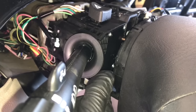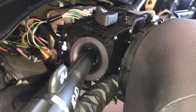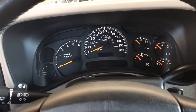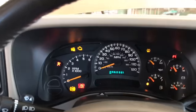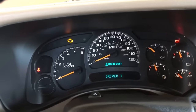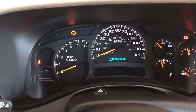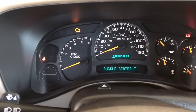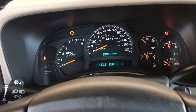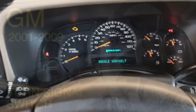The bottom bolt can be tricky to get started. If you have trouble getting it in, you can use some needle nose pliers to start it turning. Once we get everything bolted back together, the last thing we need to do is check the operation of the new switch to make sure everything's working and the diagnosis was correct. As you can see, when I turn on the right turn signal, no high beams come on — definitely a success. I hope this video helped. If it did, please like and subscribe. Feel free to leave questions in the comments — thanks for watching!